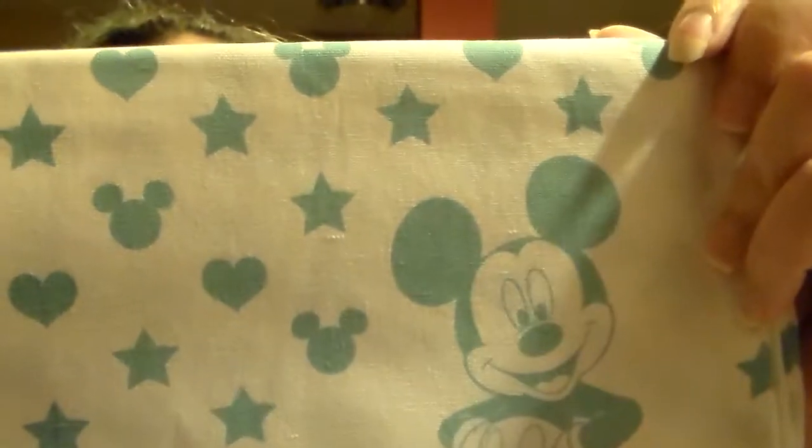I also got two Disney themed towels. Here's the first one — it's got Mickey on it with Mickey ears and stars and hearts. Pretty basic. This one I have to unfold — it's a big Mickey on it.